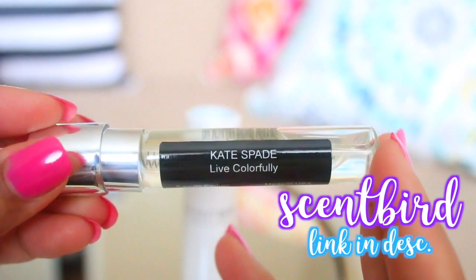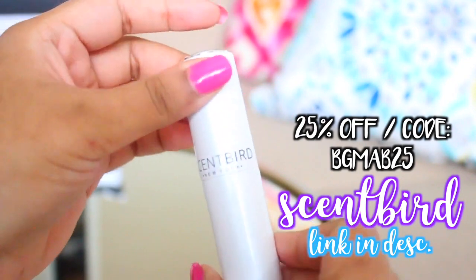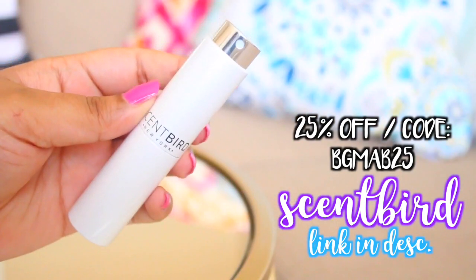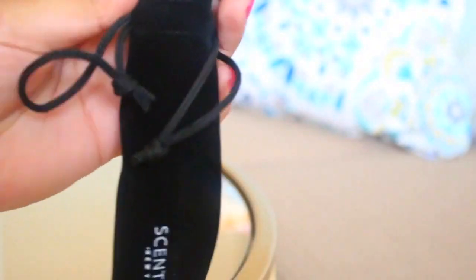Also, there's a coupon code for you guys on the screen right here to get 25% off your first month's fragrance. I hope you guys check this out — the link is down in the description box below. I'm absolutely in love with it. It's such a cool life hack because you can take this with you in your bag, and it saves money as well.